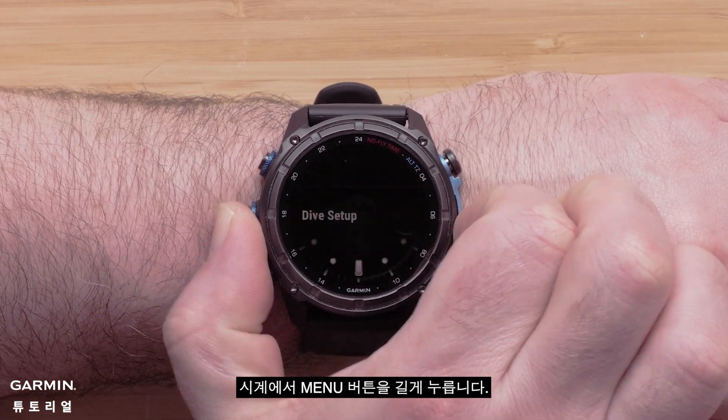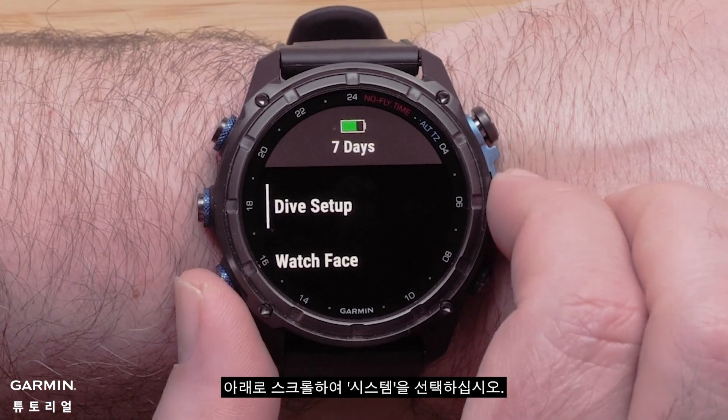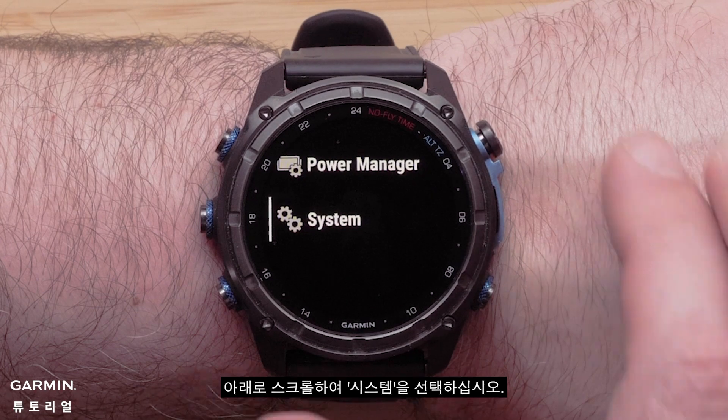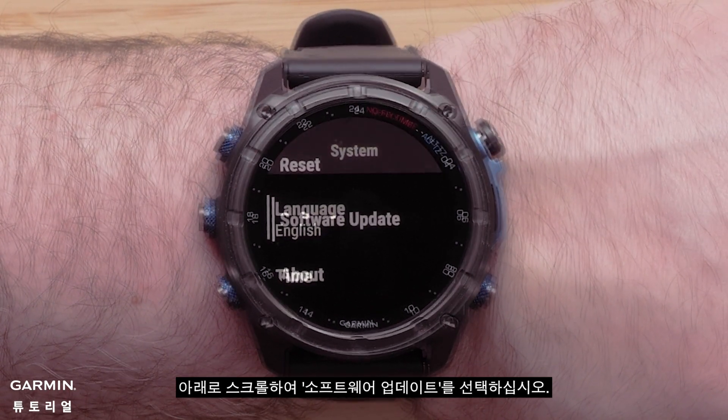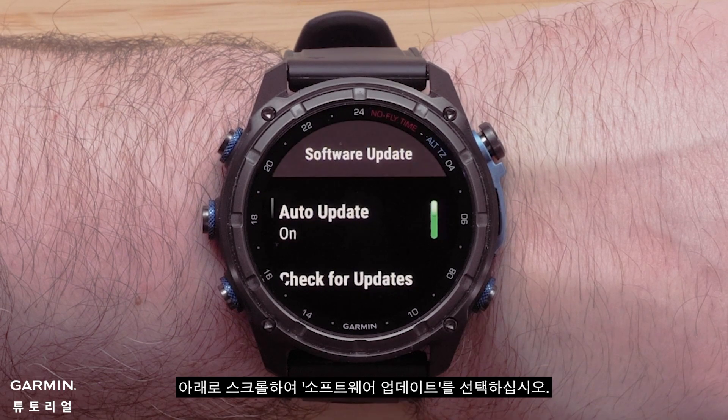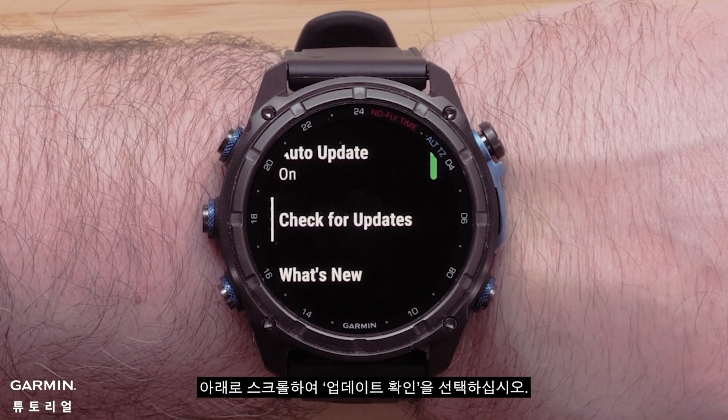From your watch, press and hold the menu button. Scroll down and select System. Scroll down and select Software Update. Scroll down and select Check for Updates.